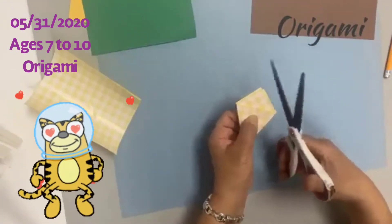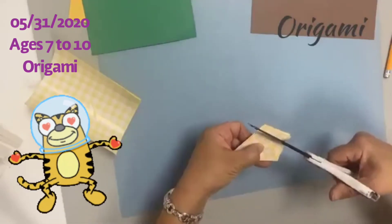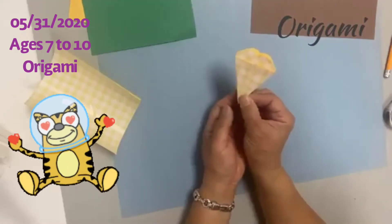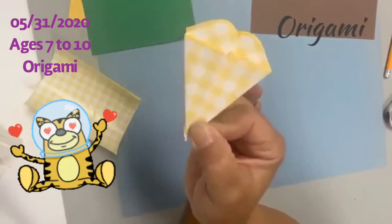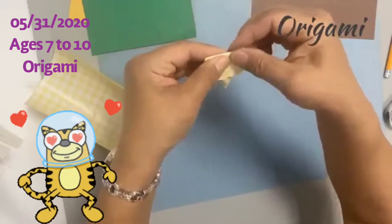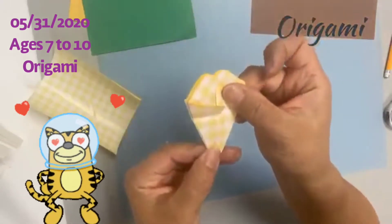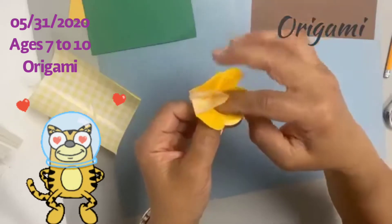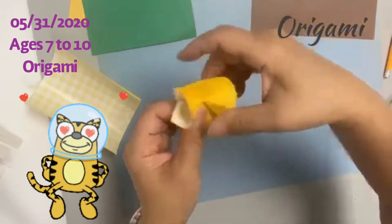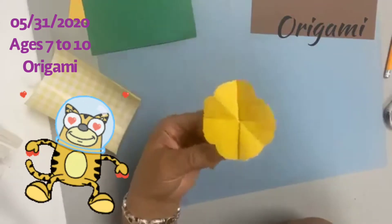Now we're going to cut the top into a round, slightly heart shape. Then fold about halfway. Put your hand in the center again and open it up, and gently fold it. There is your origami morning glory! You can make as many as you want — normally you want to make about ten.